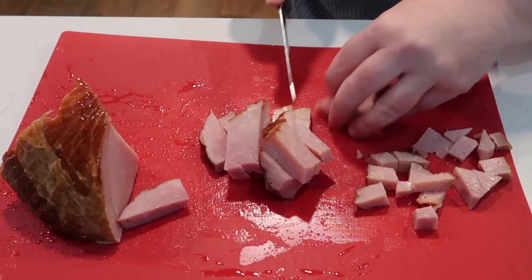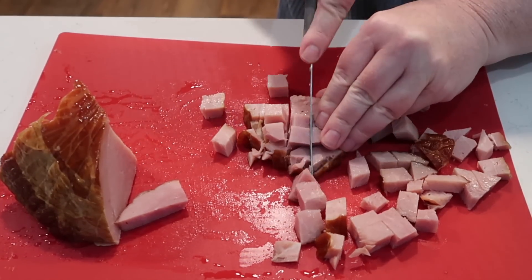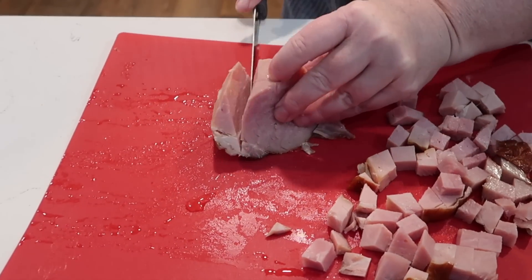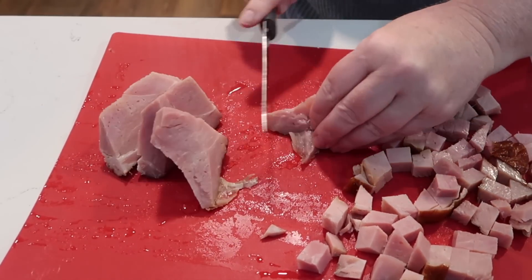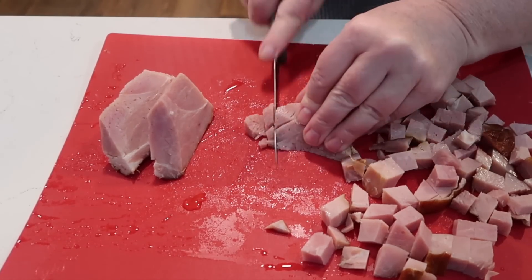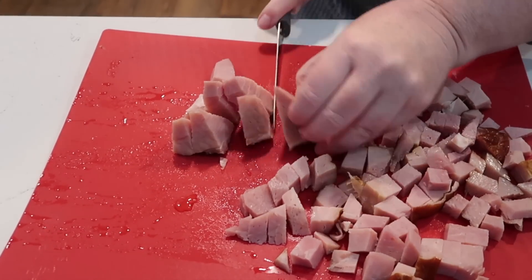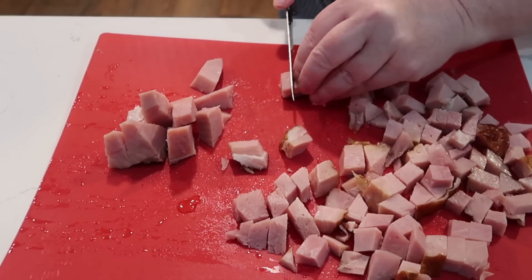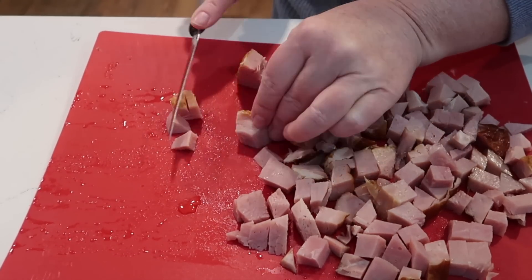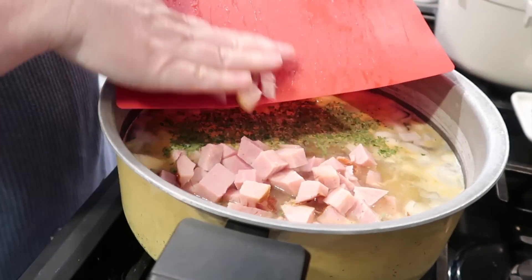I've used Mondays for years as a reset for my house — laundry, cleaning, getting things back in order, planning out the week. It's been so nice having a pot of soup boiling on the stove on the day I'm working around the house, getting everything tidied up and cozy. The leftovers have been wonderful for lunches or even dinner the next night. It's just a really nice way to start the week.